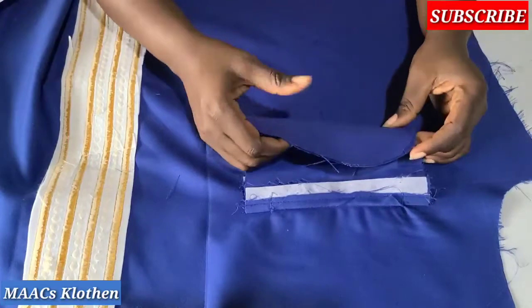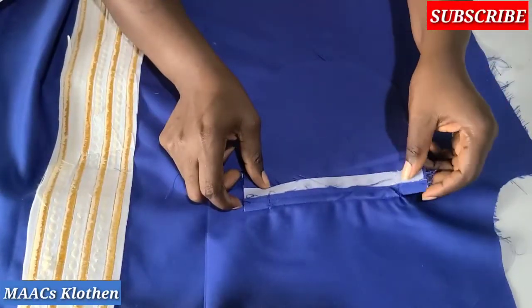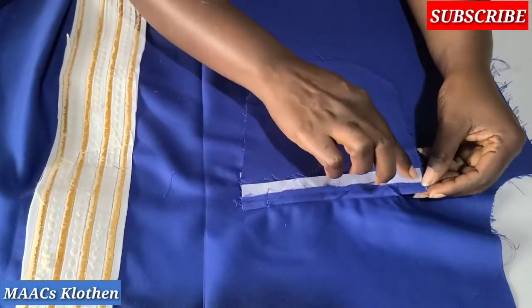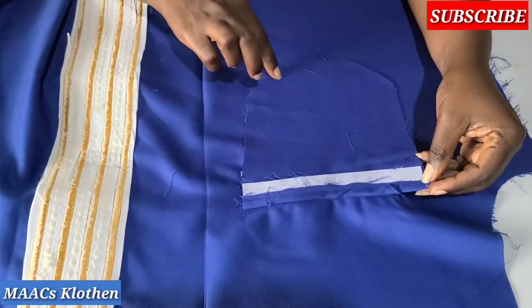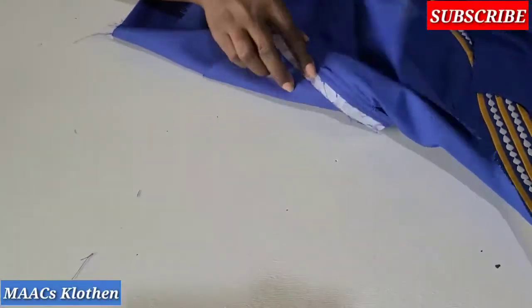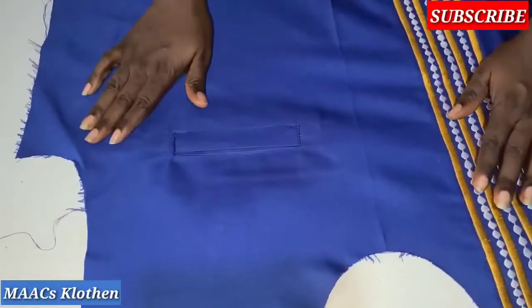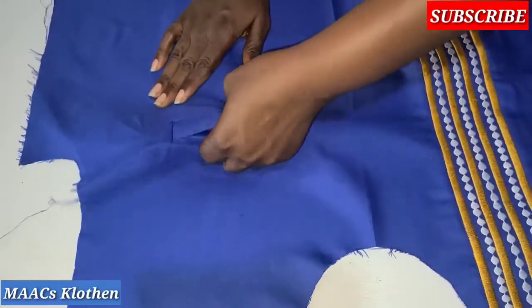Here is the result — it's equal. I'm going to sew here, hold this place, and sew from this place all the way through to the other place, securing it very well. After that, you just need to neaten the whole pocket and you're done.